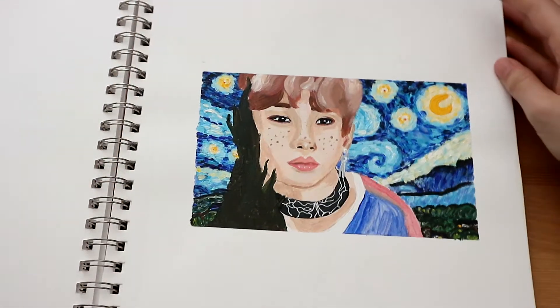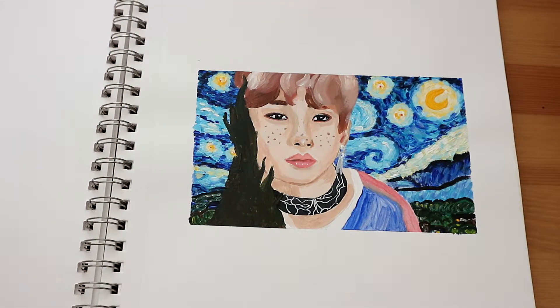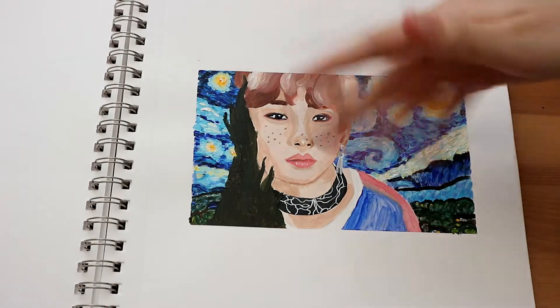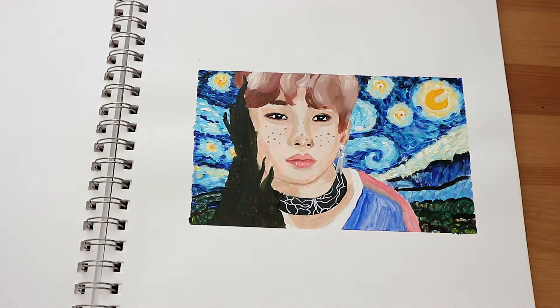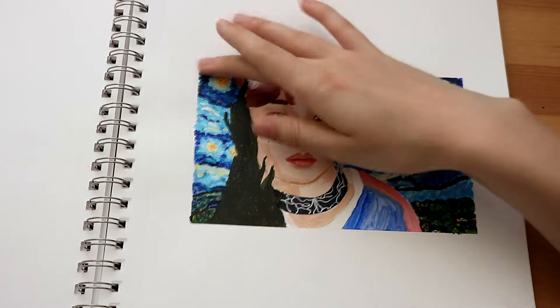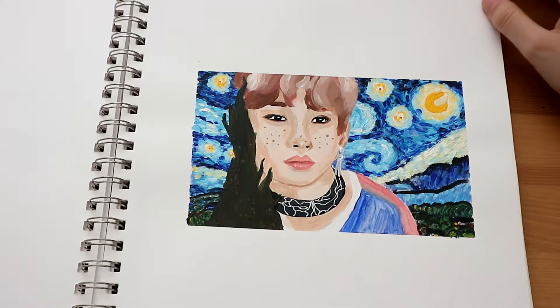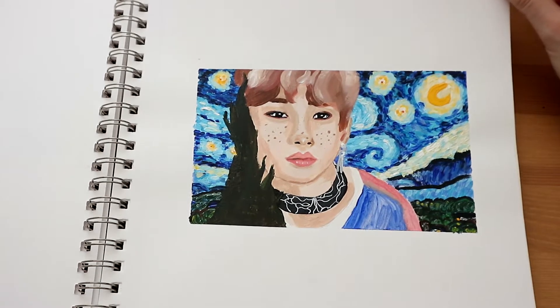Here we have Felix, also from the Levanter series, but this time I painted the Starry Night from Vincent van Gogh behind it, and I still think it looks quite cute. Obviously I don't paint a lot so I'm not that good at it, but this one was from the 5th of December 2019.